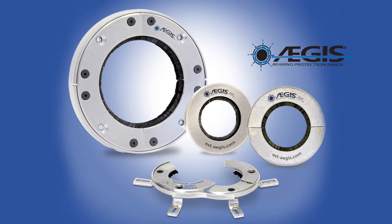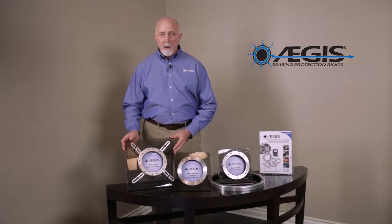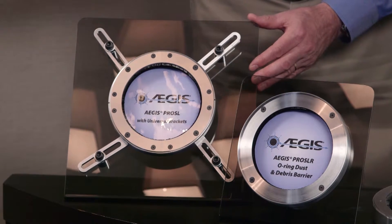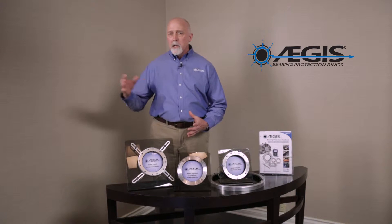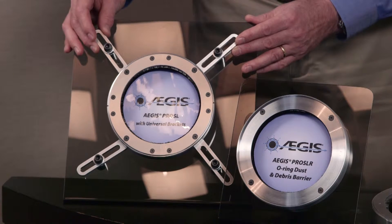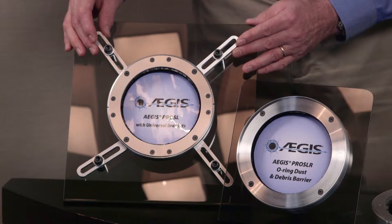There are four products within the Aegis Pro Series product family. The first is called the Aegis Pro SL, and it comes in a number of different configurations. It can fit on virtually any shaft from two inch up to 15 inch diameter, and you can install it with custom brackets or also these universal brackets shown here on this ring.